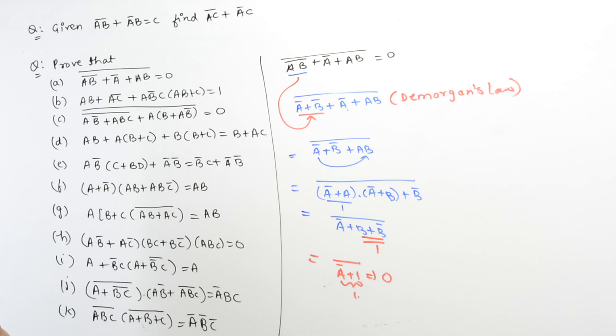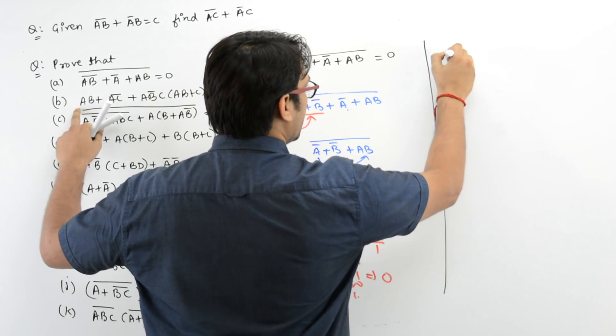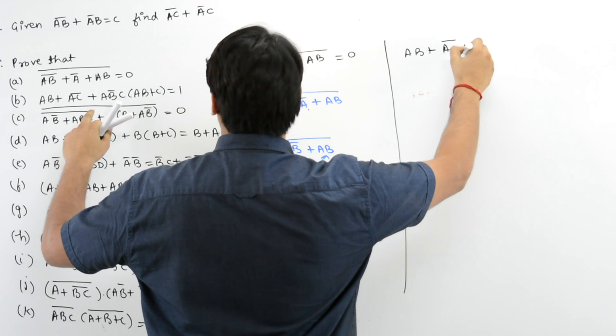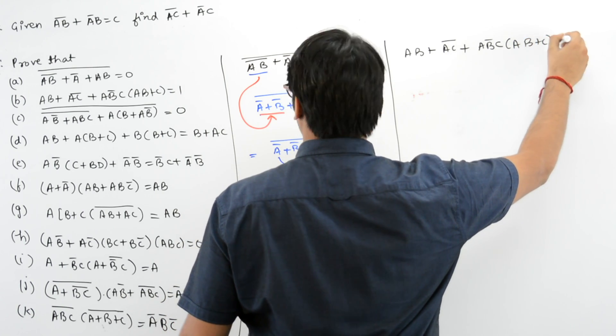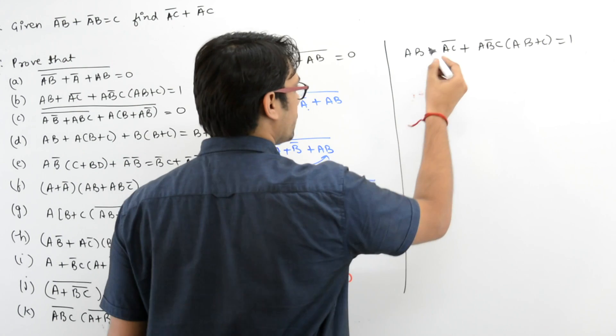Left hand side is equal to right hand side — hence proved. Now let us take the B part. In the B part they are saying: AB + AC whole complement, plus AB'C · (AB + C) is equal to 1. Now let us try to do this.